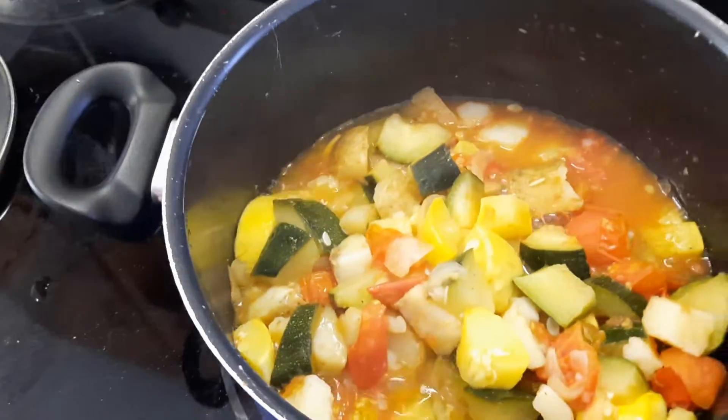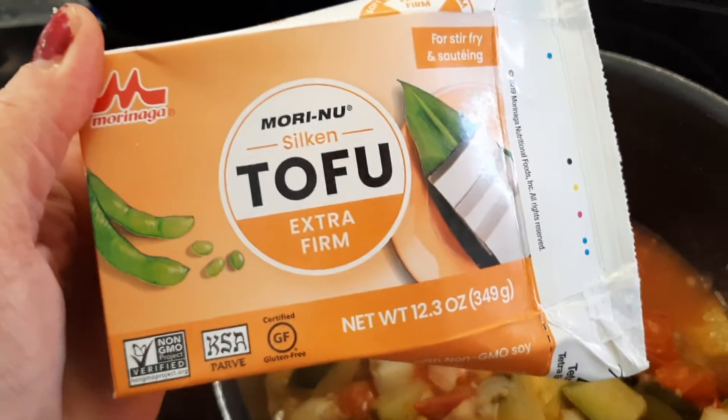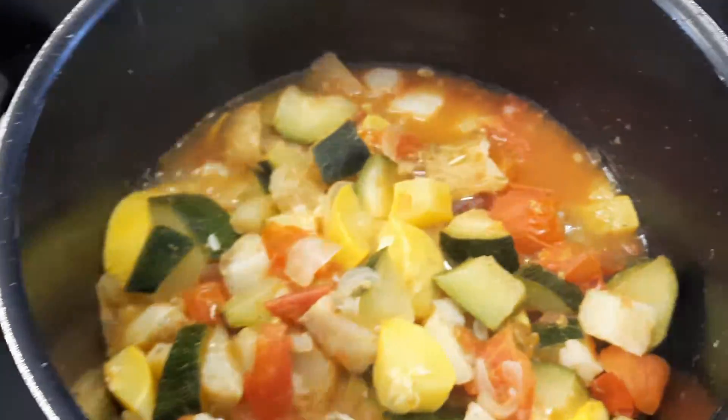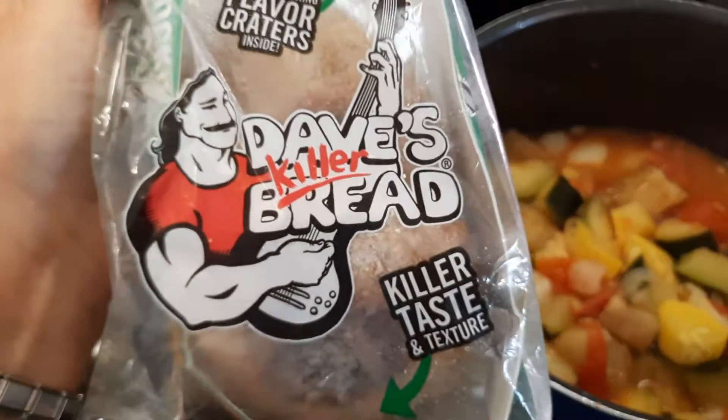And once those zucchinis cook a little bit more, I'm going to put in this tofu. I'm making this. You ever have this? It's delicious.